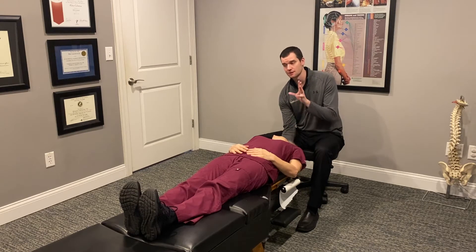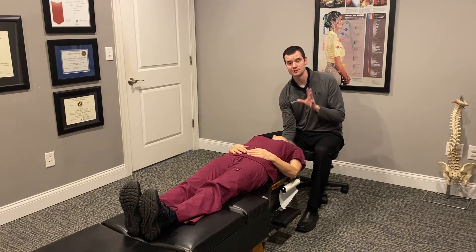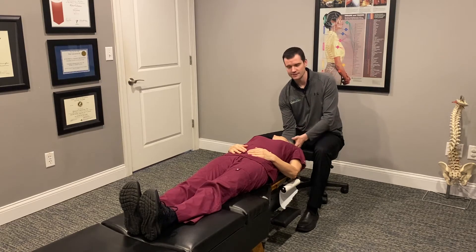Now, if you have vertigo, this is going to make you very dizzy. We're going to stay in this position until that dizziness starts to subside and we can start to orient ourselves. Once we do that, we're going to wait another 10 to 15 seconds to make sure everything is calm.